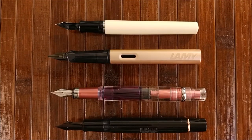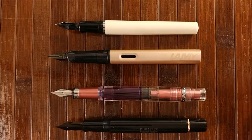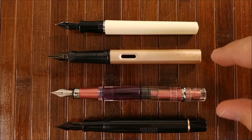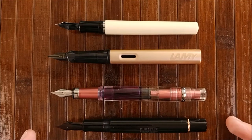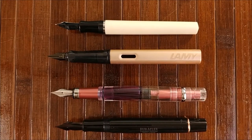On to an uncapped size comparison. You can see here it loses a lot of the length when you uncap it. If anything, it comes closest to the Nemesign Singularity. It is kind of dwarfed by the Lamy and the Twisbi — not so much in total length including the nib, but up to the section you can see there's quite a bit of length loss.